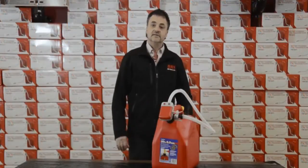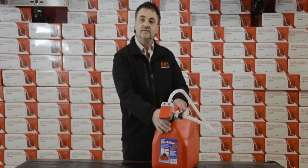Hi, Andy here from BRS Battery. I'm here to tell you today about a brand new product, the battery-operated terapump.